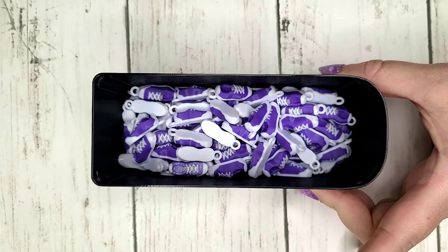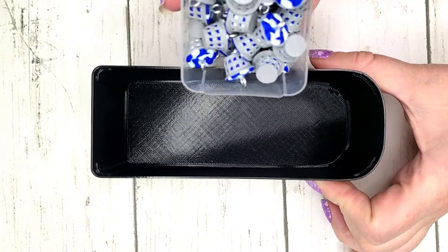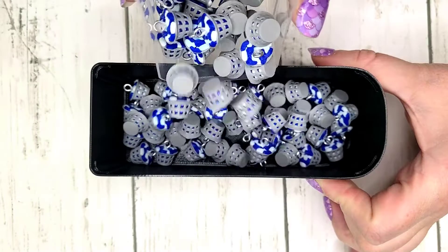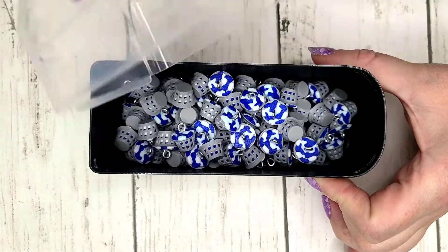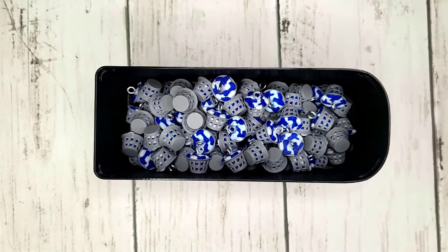And if you don't want to have to explain it to someone, you don't have to. If someone questions you, just be like, I like this little laundry basket charm. It's cute and tiny, but it's also reminding you that you need to do laundry today.